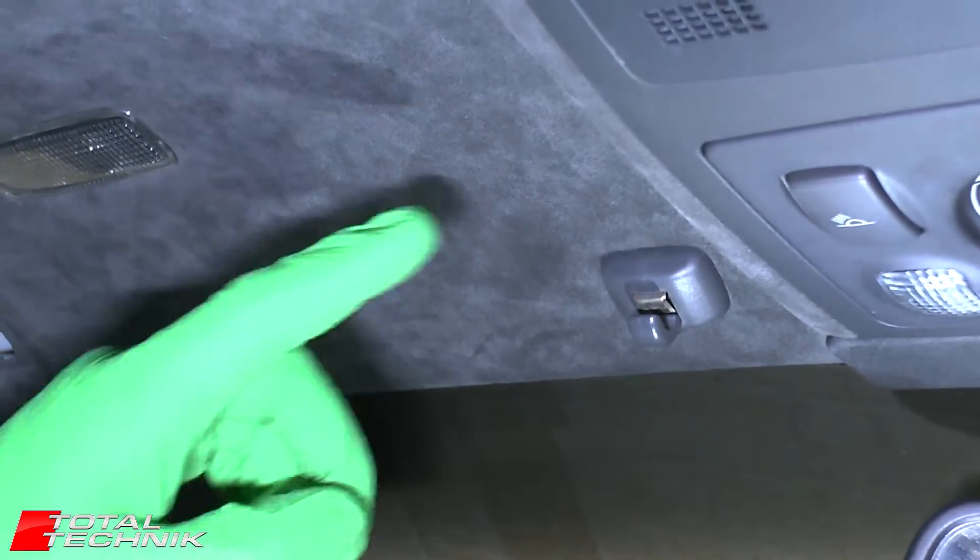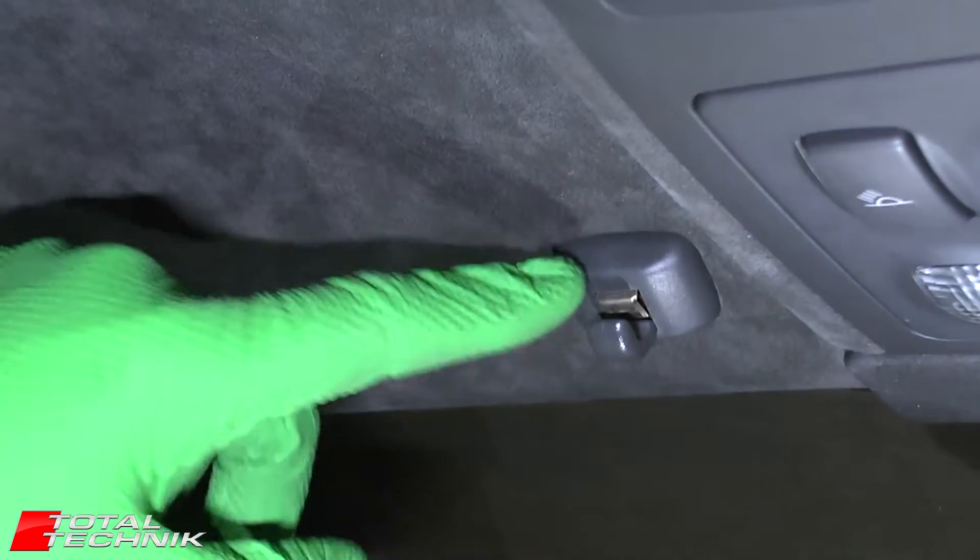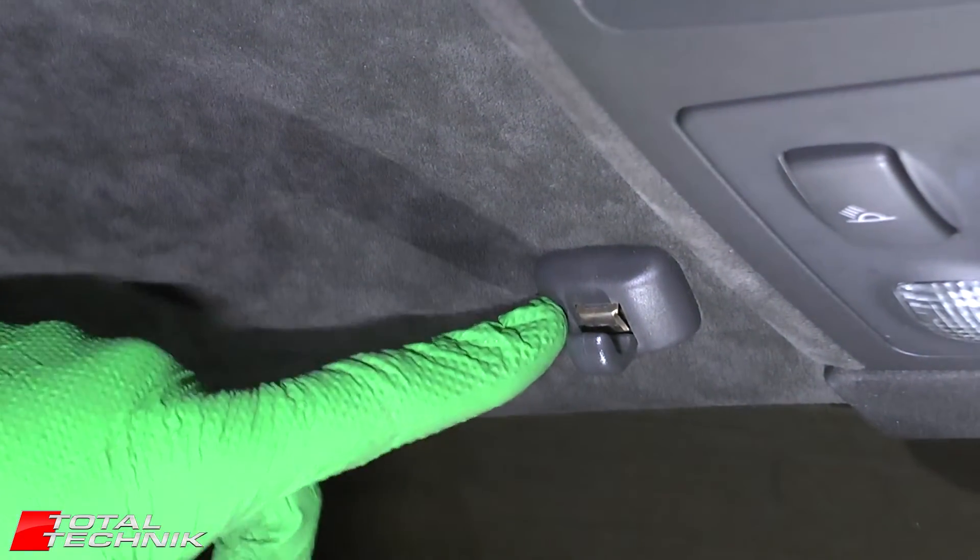Hi guys, welcome to Total Technic. Today we're going to be showing you how to remove the sun visor clip for the Audi A6, S6 or RS6 for the C5 models.